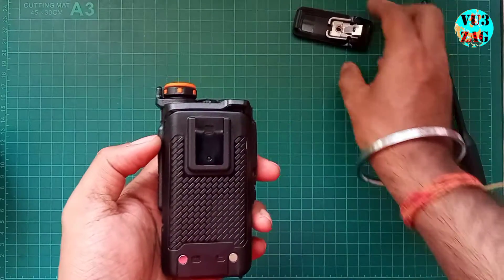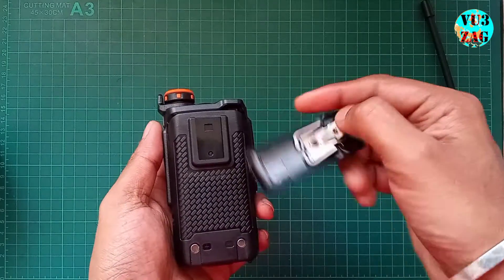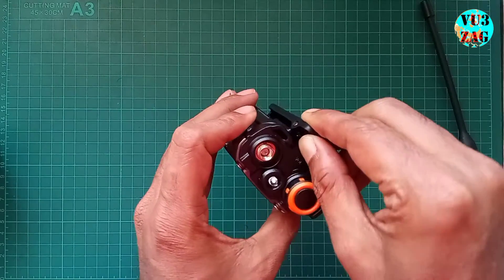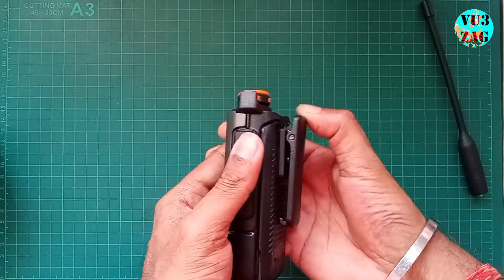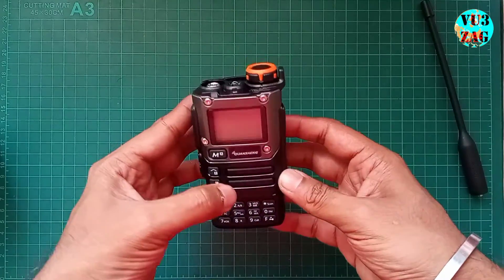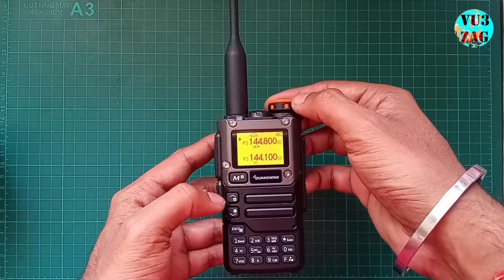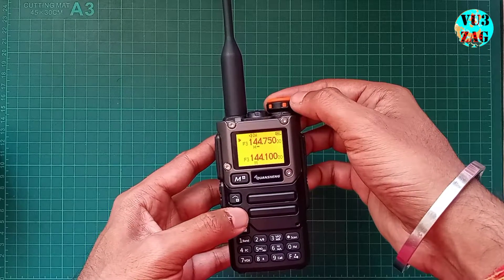Next we will be fixing this belt clip. The belt clip can be easily fixed on the back side of the battery by sliding it into the provided sliding mount. Now, before powering up this radio, let's connect the antenna on the provided SMA port. The keypad is multifunctional with separate keys for menu and up/down.